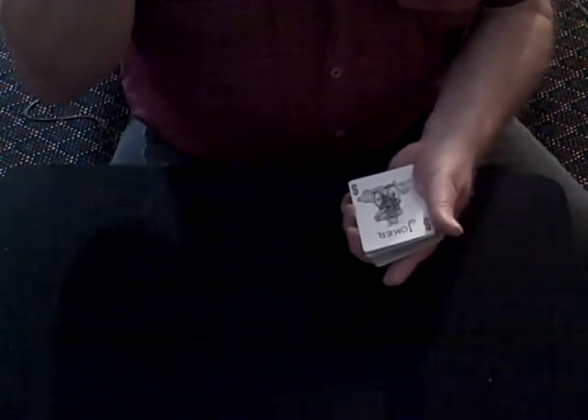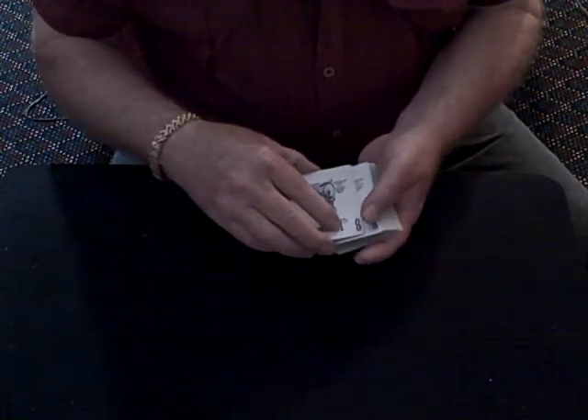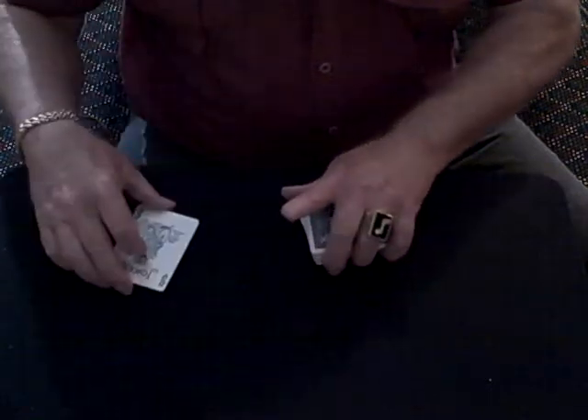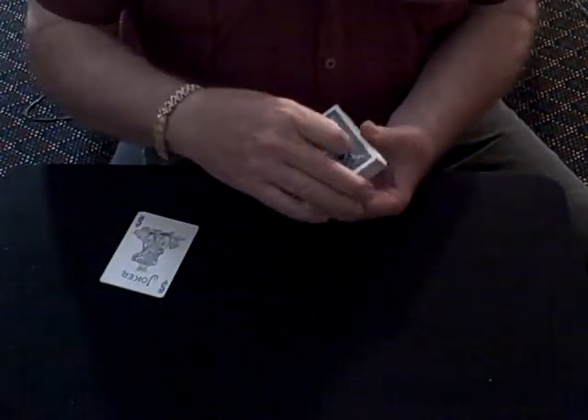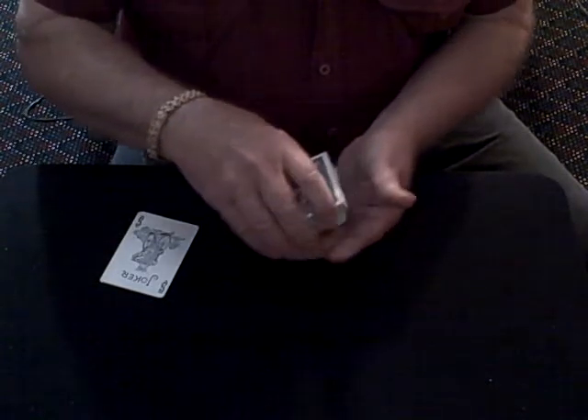Hey, good evening. I've got a cool trick to show you. I'm going to use two jokers — we'll get back to them in a minute. I'm going to have two cards selected by a spectator.